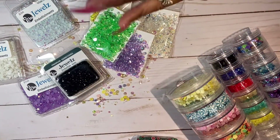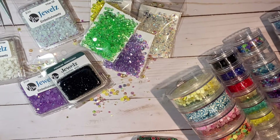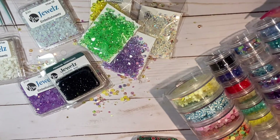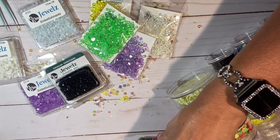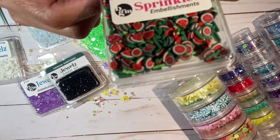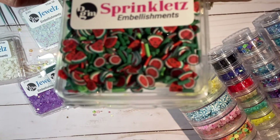I really love these, so if you guys haven't checked out Buttons Galore and More yet, you really should. Don't forget to use my coupon code and that will save you some money. Next is sprinklets - these are so fun to add to your shaker mixes. These are little watermelons, so cute!